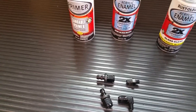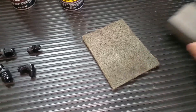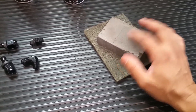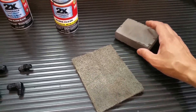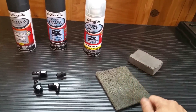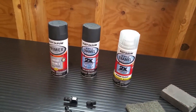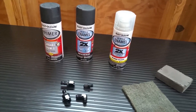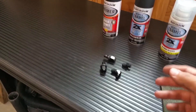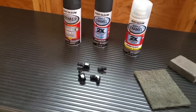I'm going to take the oil catch can off and scuff it up with this Scotch pad, and even use this sanding block — I have coarse, medium grit, and this is a fine grit, so I won't make big grooves in it. You want to do this because you want the paint to have something to bite and adhere to; if you just paint over the bare surface it'll just flake off. After sanding, I'll take some rubbing alcohol on a rag and wipe it down to get rid of any oils, grease, fingerprints, or dust from the sanding.